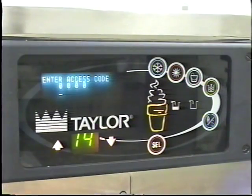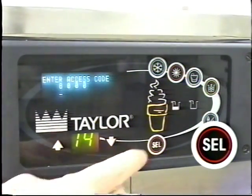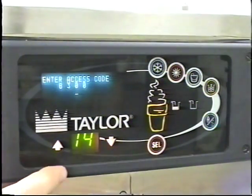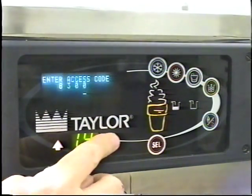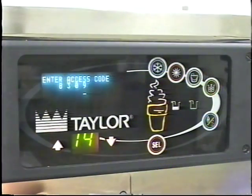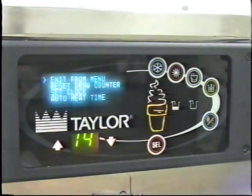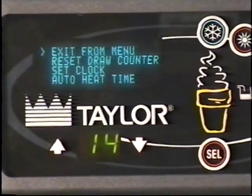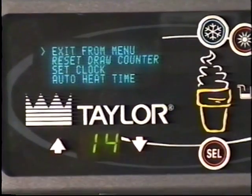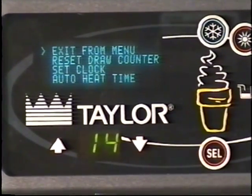We'll begin by going through some of the screens in the manager's menu. First, ensure the power switch is on. With the access code screen on the display, use the select symbol to set the first code number in the cursor position. When the correct number is selected, touch the select symbol to move the cursor to the next number position. Continue to enter the proper access code numbers until all four numbers are displayed, then touch the select symbol. The manager's menu list will display on the screen, provided the correct access code is entered. If an incorrect number is entered, the display will exit the menu program when the select symbol is selected.